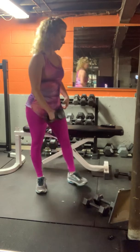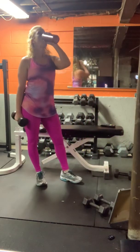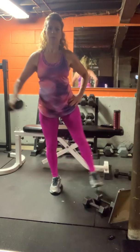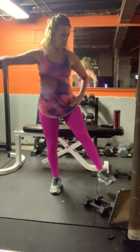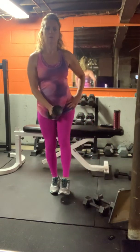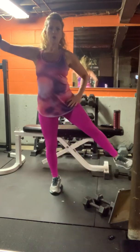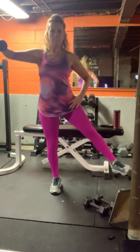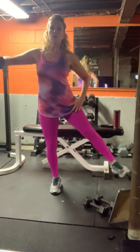Relax. Other side in five. You're halfway there. Doing good with the balance. Ten seconds. Three, two, and one.